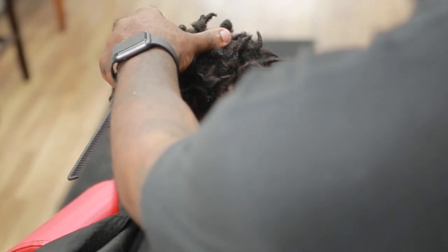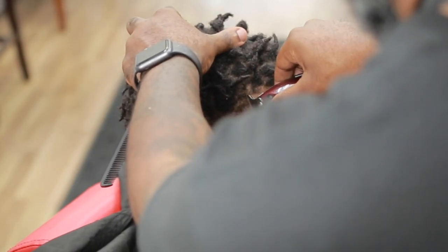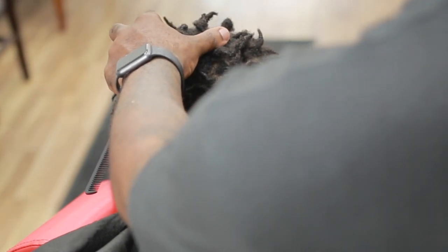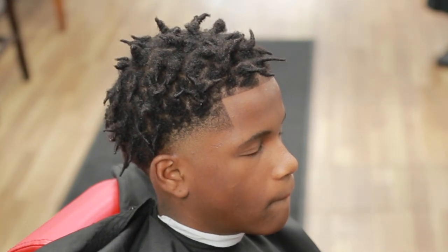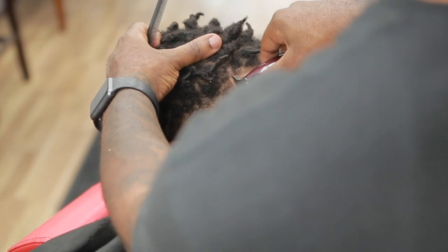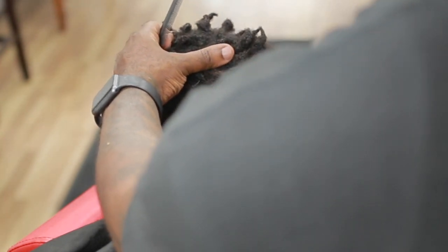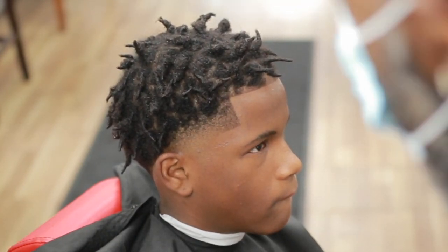You can see why I left hair towards the front — so when I create my lineup it gives me something to work with. You want to create sharp corners without compromising the edge. Take your time and focus on that, and once you get that part down it makes everything else easier.